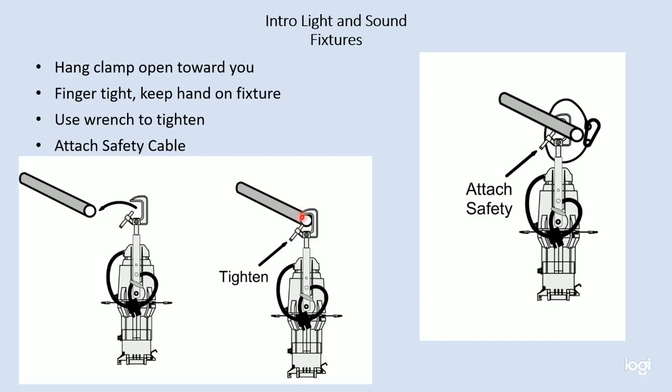More often than not, I will tell you to have the clamp open towards you, simply because it's easier to operate with the clamp facing you. If we're hanging an entire row of lights, I would suggest that all of the clamps face the same direction. That way when we go to take it down, we don't have to go from one side of the pipe to the other. Consistency is good. Once you get the clamp over the top of the pipe, use your fingers to tighten the clamp bolt to snug the C-clamp against the pipe.